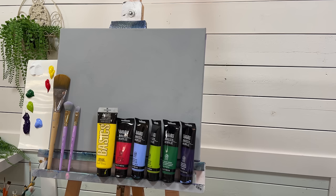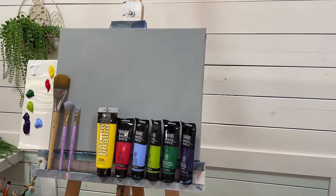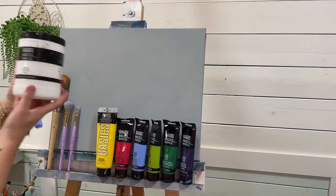Hi everybody, it's Joanne Young here. Welcome back for another painting tutorial in acrylics. Today I'm going to be showing you step-by-step how to paint a hydrangea landscape. I'm going to be working on a 16 by 20 gray primed canvas — I just painted it with slate gray, and you can also paint this on a white canvas as well. Be sure to click down below in the description box to see the full list of colors and brushes for this video.